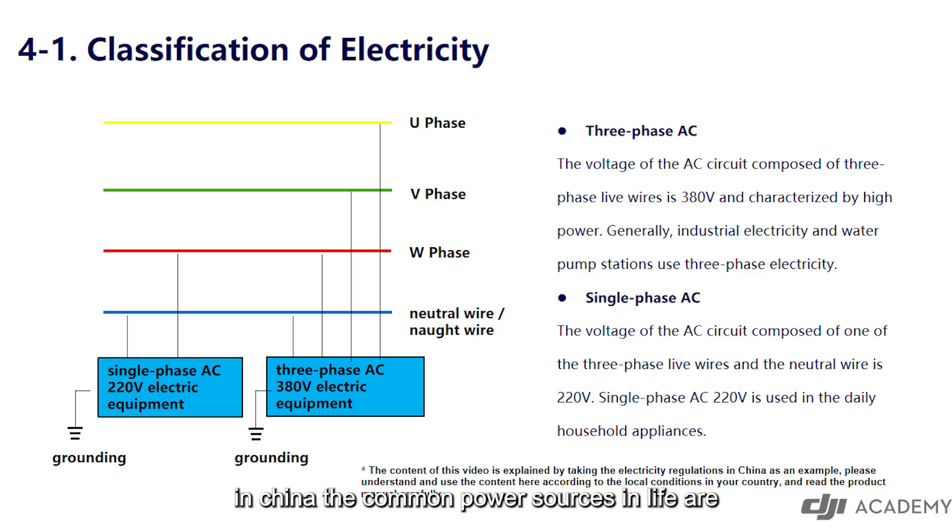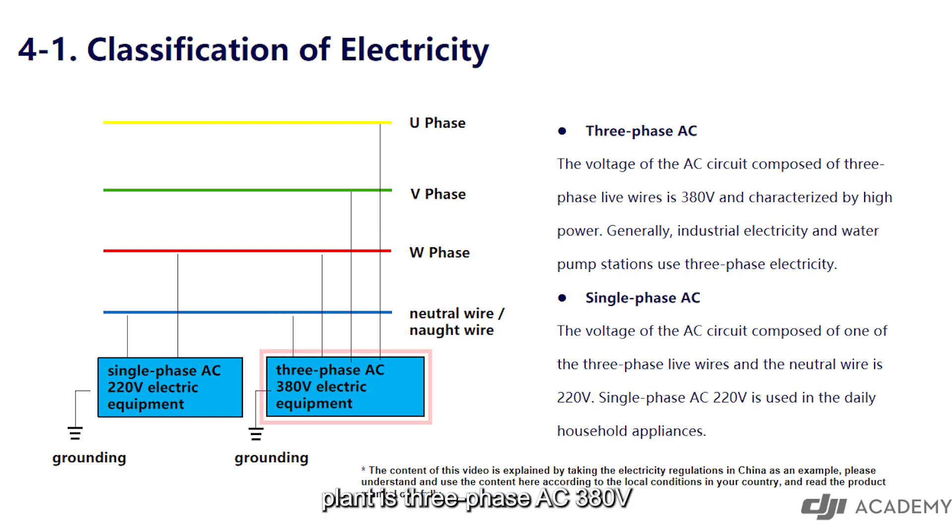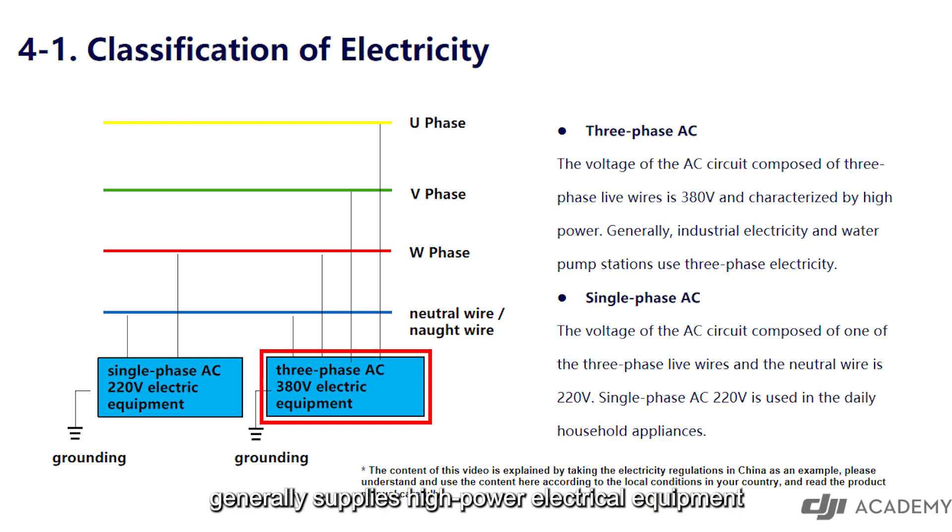In China, the common power sources in life are divided into two types: single-phase AC 220 volt and three-phase AC 380 volt. The power generated by a power plant is three-phase AC 380 volt, which generally supplies high-power electrical equipment.